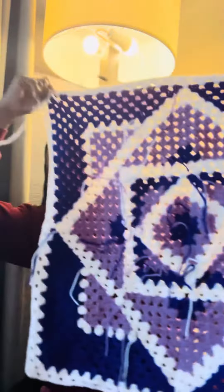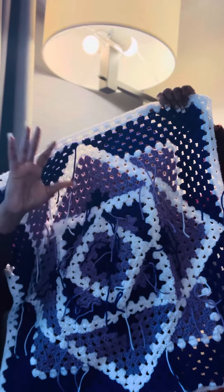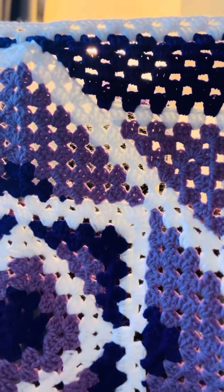This is the back, so just ignore all these strings. I'm going to tuck all of them in and cut them. And look at the details, y'all — how pretty is that?